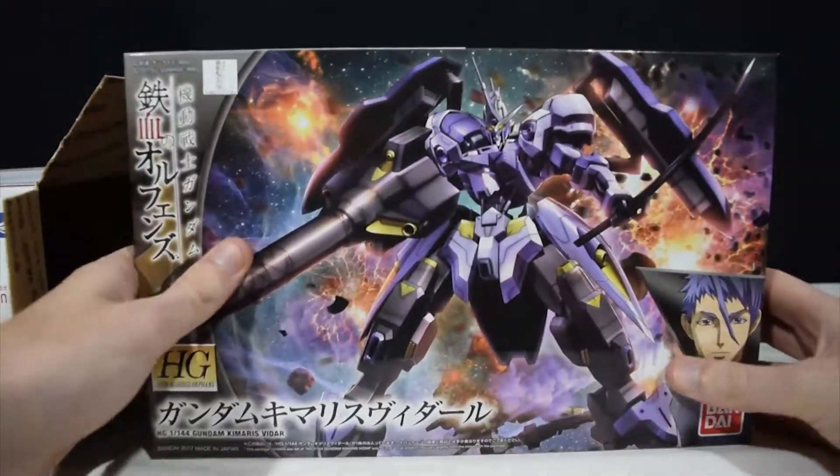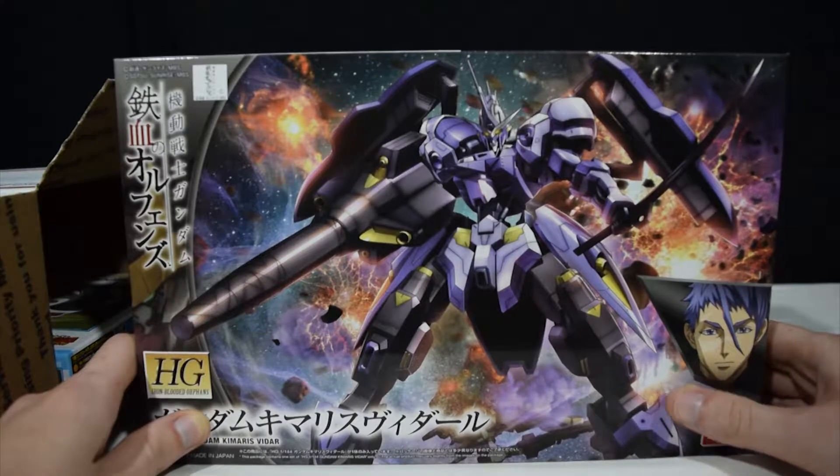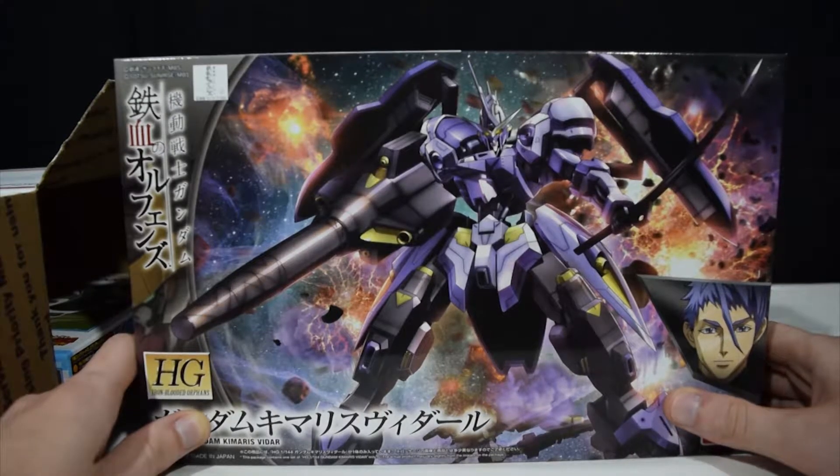First up we have a high-grade Gundam Kimmeris Vidar. This is a newer kit from the second season of IBO. Personally I'm not a huge fan of this suit — I prefer the regular Vidar — but this will be a fun kit to build nonetheless.